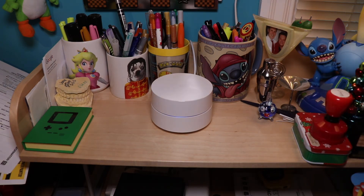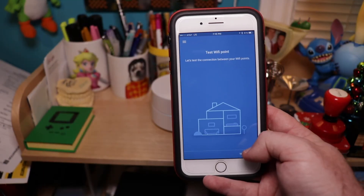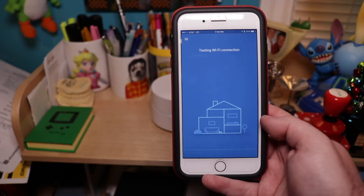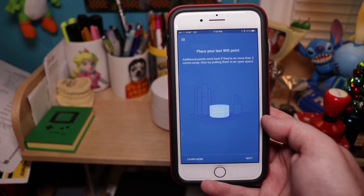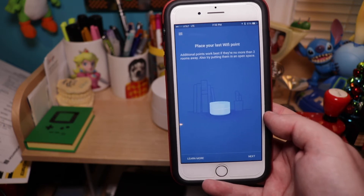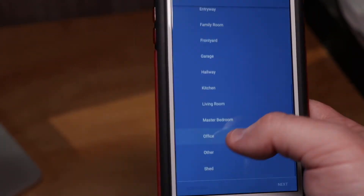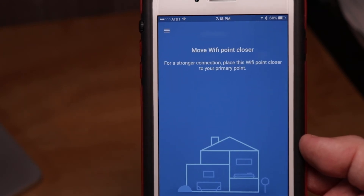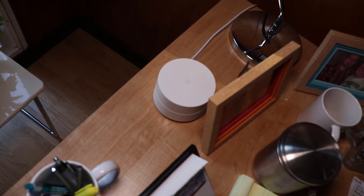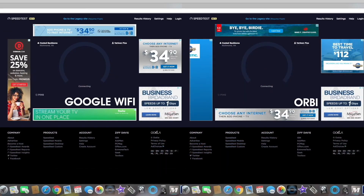The app is now asking to test the Wi-Fi point. We tested it and everything is good to go. We then placed the third Wi-Fi access point in another office at TechToy Studios. It initially showed a poor connection, so we moved it a bit closer and now everything is good to go.